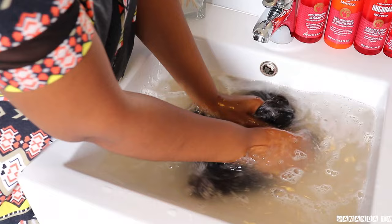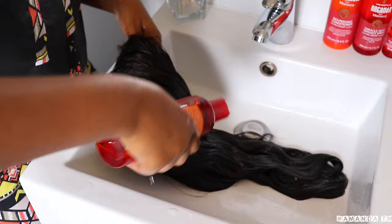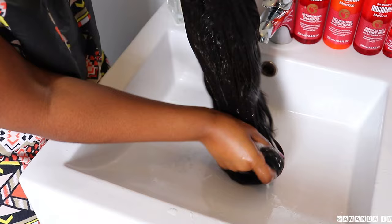As you can see, the water is very dirty and the shampoo didn't lather up really well. That's because there was so much oil in the hair. To make sure that the hair is clean, I'm going to go back with the shampoo and run my fingers through the hair again.